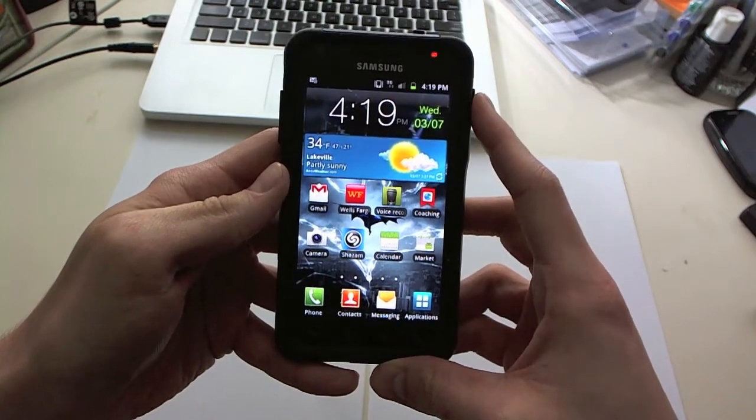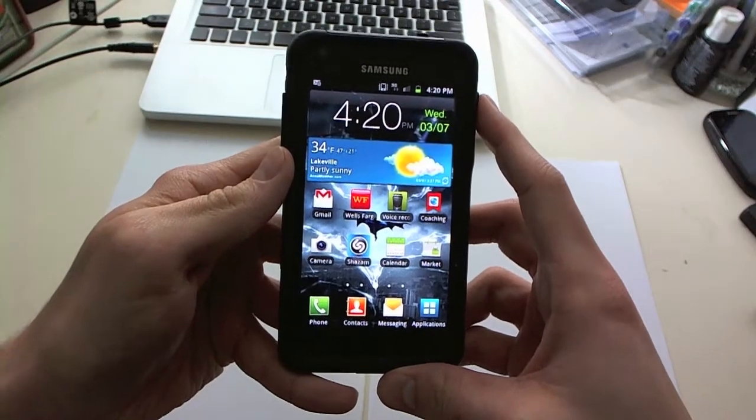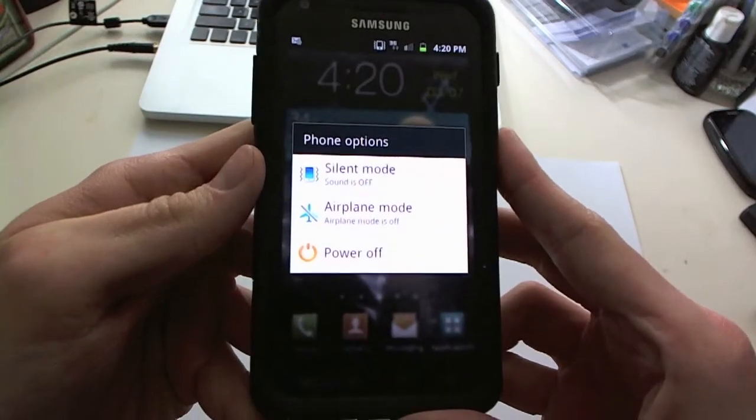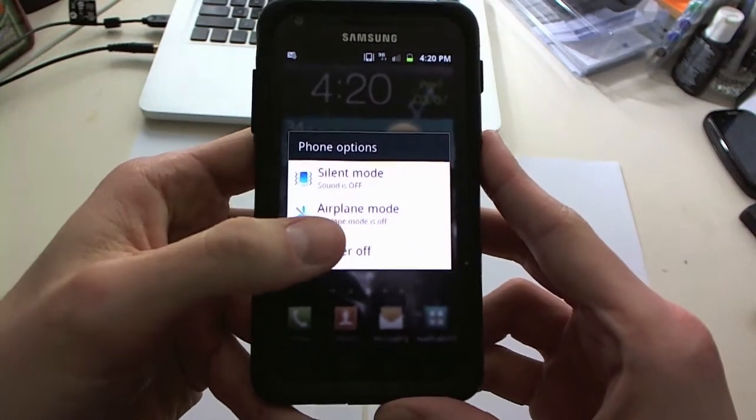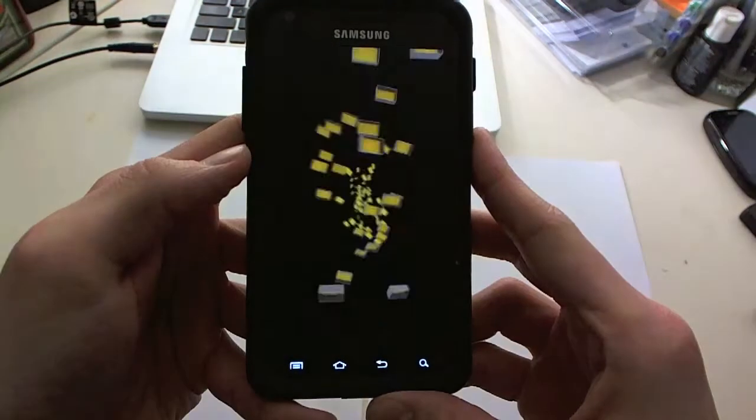All you have to do is the normal button you click to lock the screen. You're going to press and hold that button until this little menu pops up and then it will tell you to power off. So all you have to do is click power off and then confirm and there you go. Now the device is powering off and that's all you have to do.